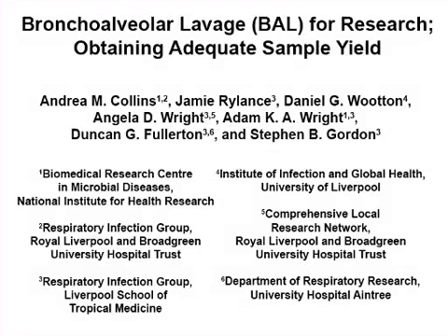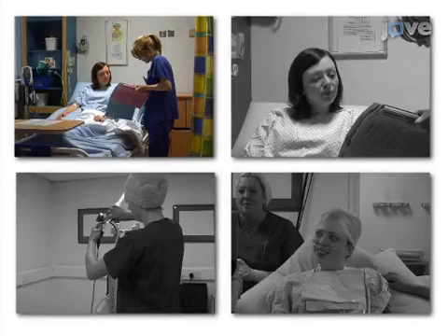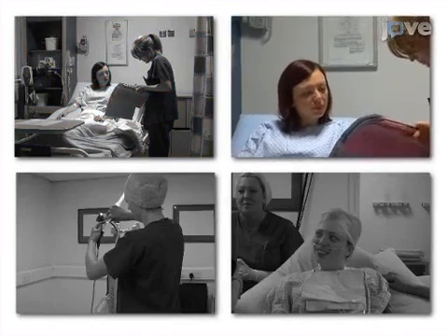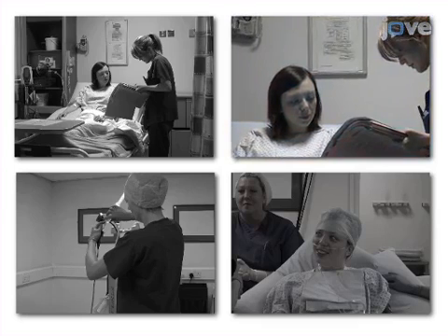The overall aim of this procedure is to perform bronchoalveolar lavage in a safe and effective manner. This is accomplished firstly by ensuring the safety, cooperation, and comfort of the subjects, which were selected using clear inclusion and exclusion criteria.